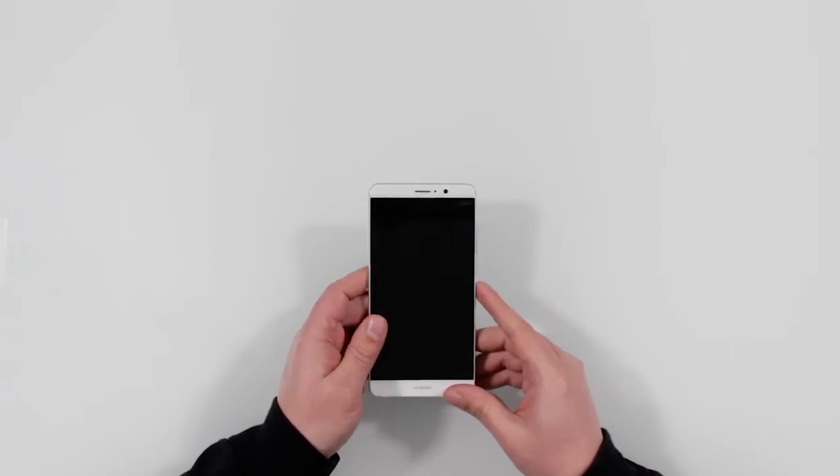The selfie cam on this is 8 megapixels. It has a pretty robust built-in 64 gigabytes of storage, and as far as I know that's the only option — which is nice. 16 gigs is absolutely unusable these days, 32 is bare minimum in my opinion. It also has an SD card slot that can take up to a 256-gig micro SD card.